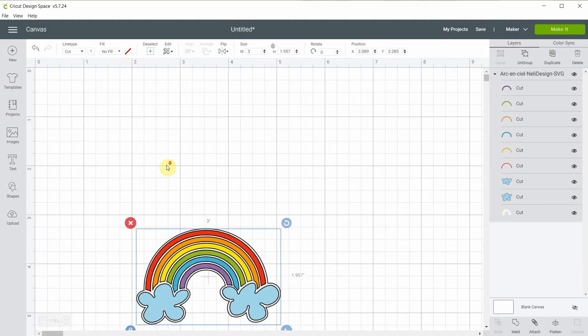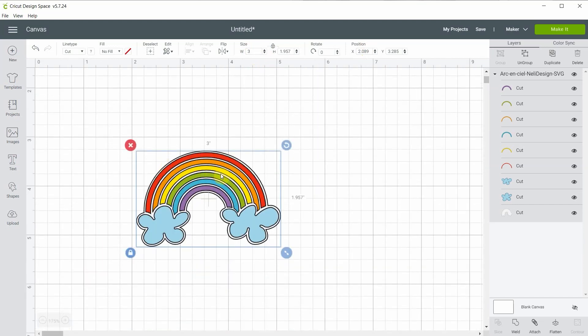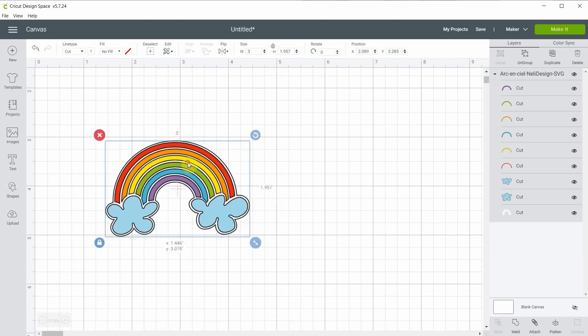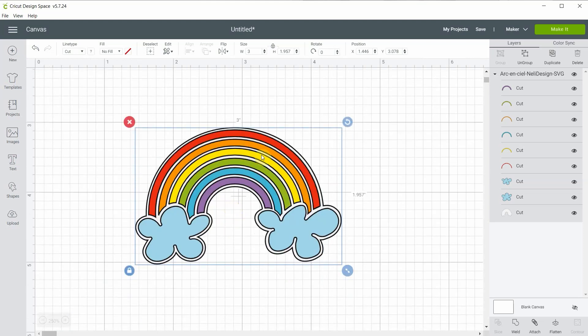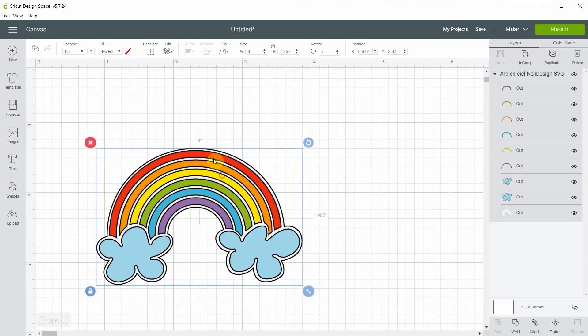I always tell you to ungroup my files as soon as you upload them, but I won't ungroup it right away because I want to write something above it and I don't want to move the layers for nothing.